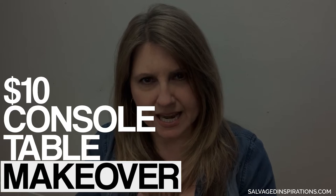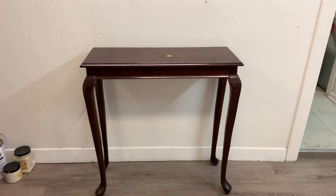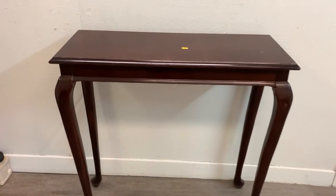Hi friends, Denise from Salvaged Inspirations - thank you so much for joining me today. I have a really fun console table makeover. I found this small console table at my local ReStore and it looks not great, it's kind of dated, but I've transformed it into this high contrast beauty. Just wait until you see what I did with these legs - I wish mine were that shape, long and lovely!